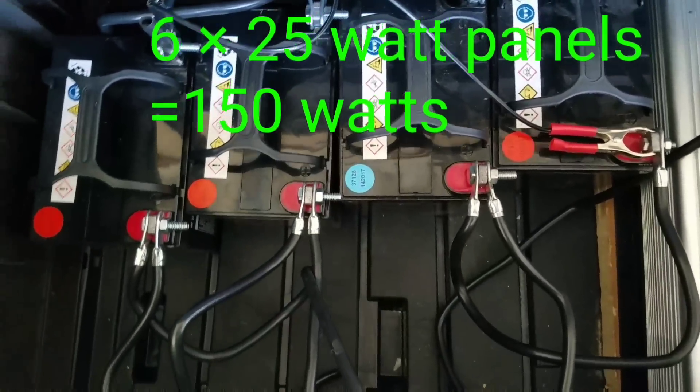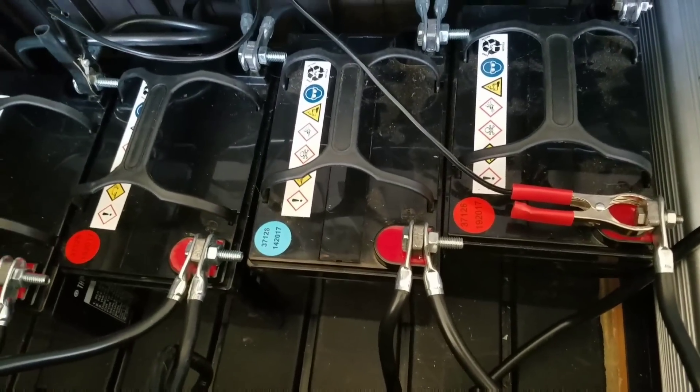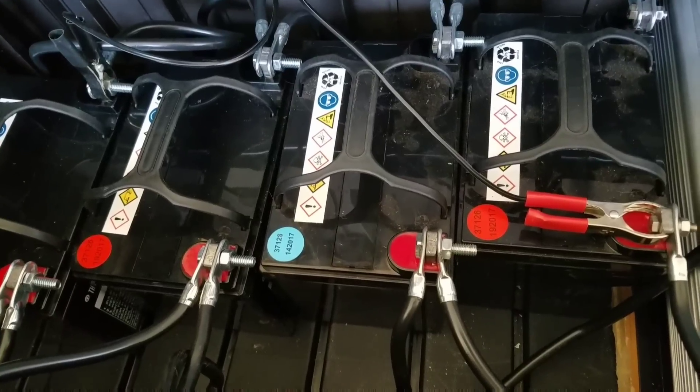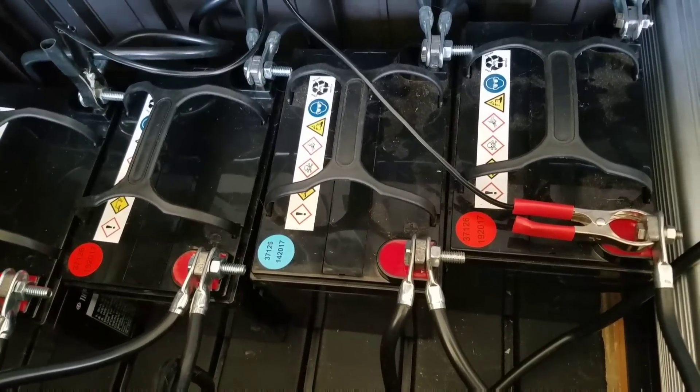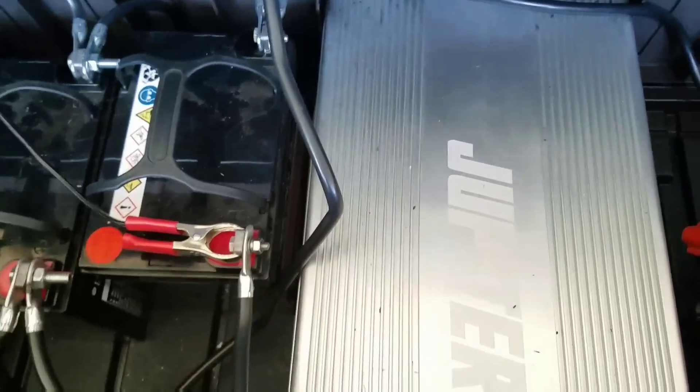I got a feeling I'm going to need all of the panels to run the 12,000 BTU AC. But for the rest of the time, this thing runs power tools great. You can run your LEDs at night and little devices — they should run just fine at night. This beast right here is awesome though.